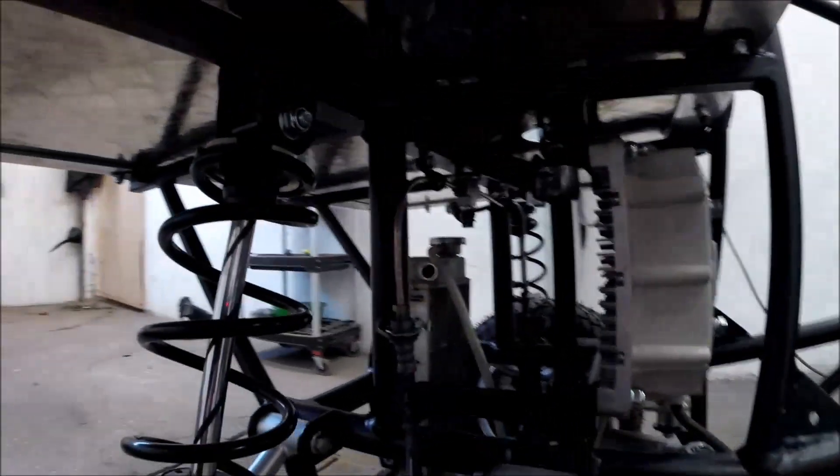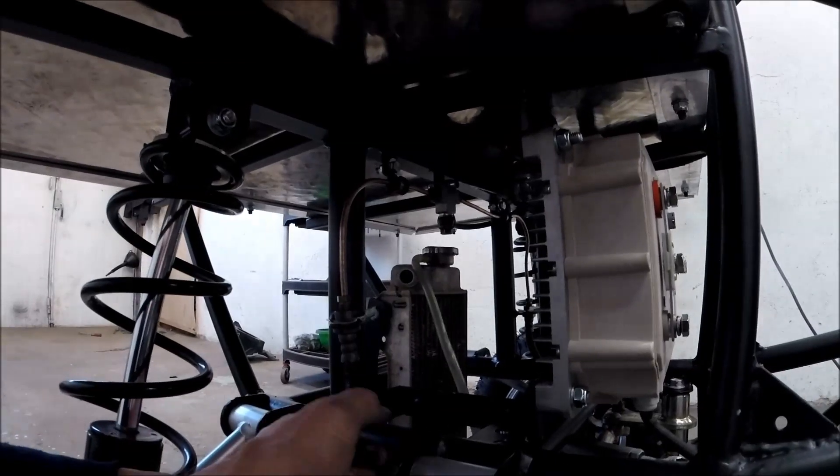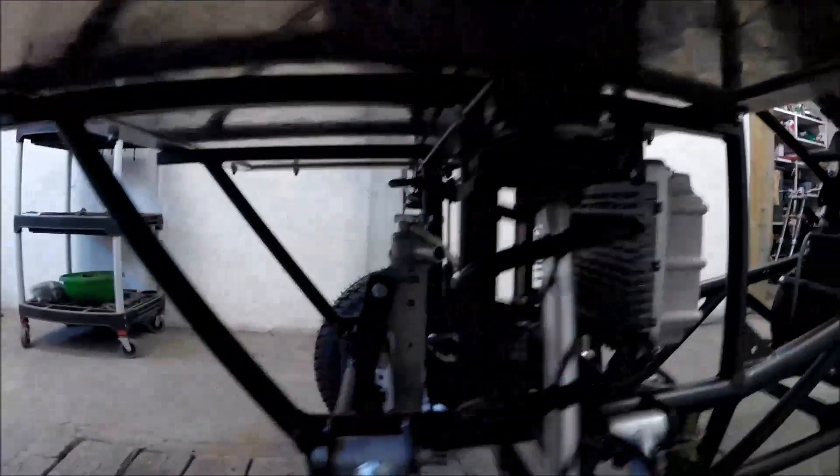I also fitted all the braking hoses. I haven't bled it yet but hopefully it's tight — no leakage.